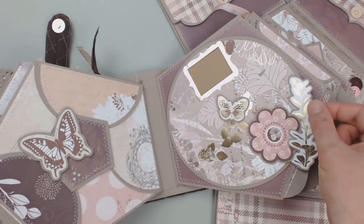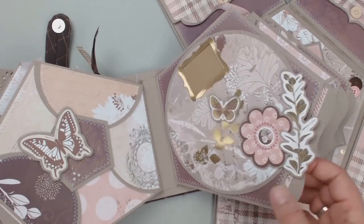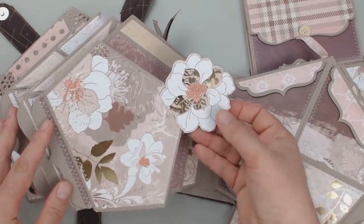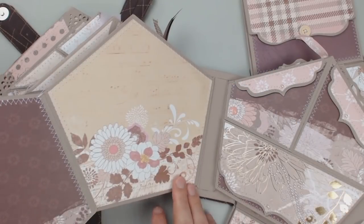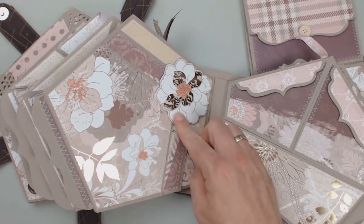And again, the photo mat in between. On the next page, just for a change, something simple again. The two larger flaps are held by a flower die cut to the base page, and here you can see the wonderful gold foil effect again.